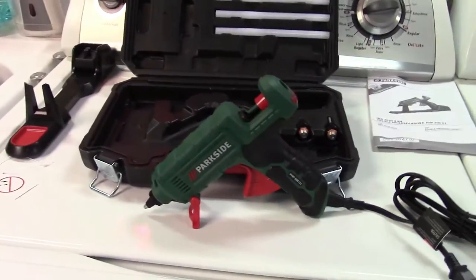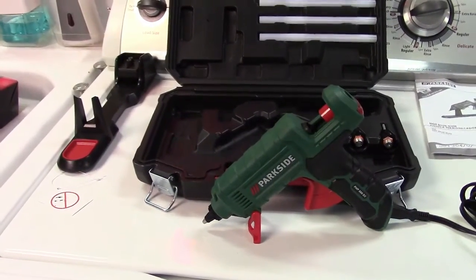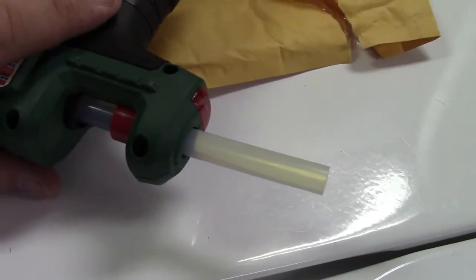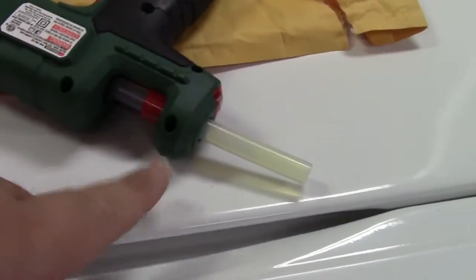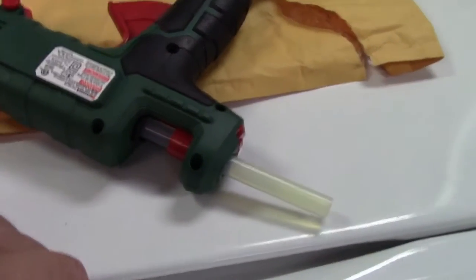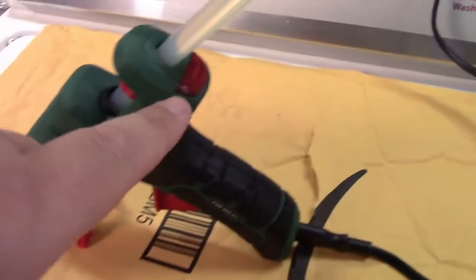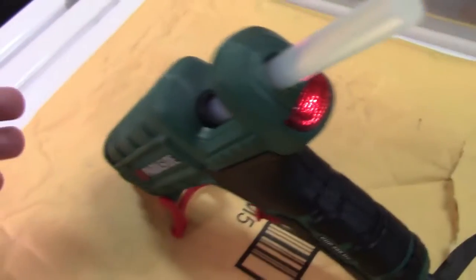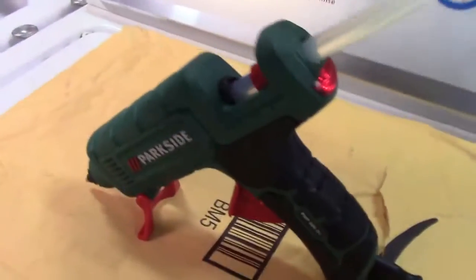It says it heats up to 302°F in five minutes, so I'm going to get a glue stick, get everything set up, and plug it in. I have one of my own glue sticks in here — notice it has yellowed. That's what happens when you let hot glue sticks sit around. Over-buying hot glue means it yellows, requires a higher temperature to melt, and doesn't adhere as well. There's our light — it is 3:55, I'll kick that on and come back at four sharp.